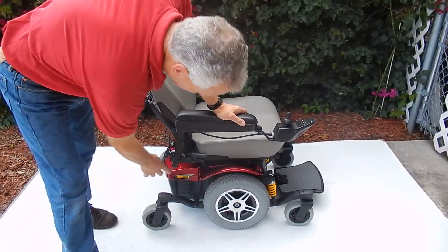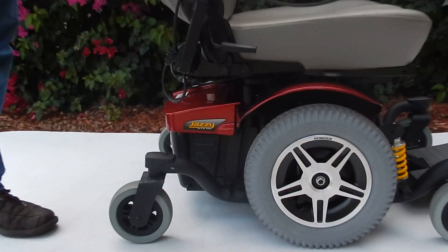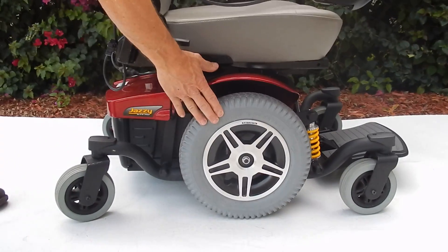This is the Jazzy 614 HD. This chair has a 450 pound weight capability, six wheels on the ground at all times, great suspension, and solid tires all the way around.